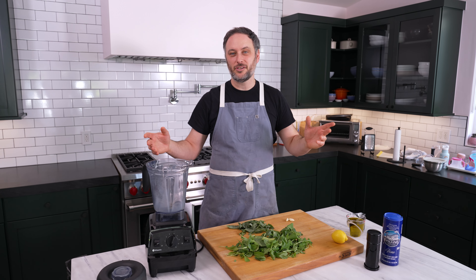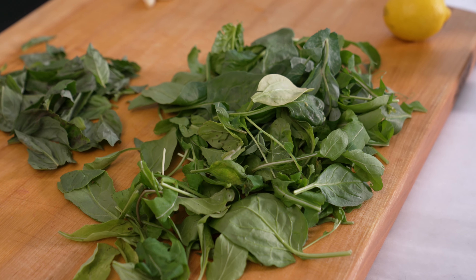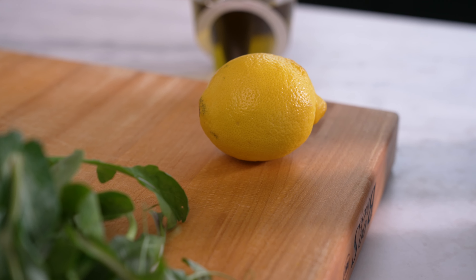You don't have to use nuts. You don't have to use basil. You can mix a lot of things together to make a tasty pesto. We're going to use greens, herbs, goat cheese, butter, olive oil, garlic, and I like to throw a little lemon juice in there.